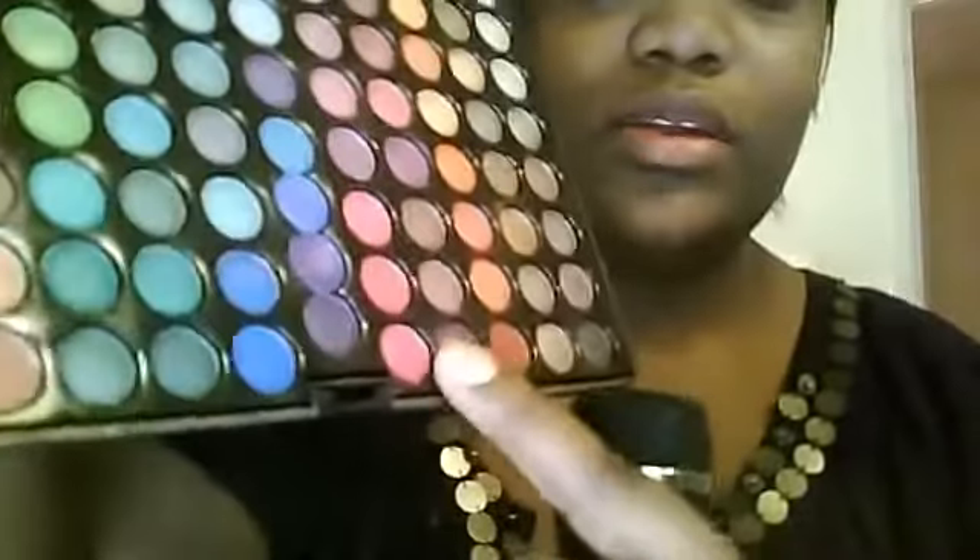Without a shadow of a doubt I could just look and be like, I want to use that. Let's use this purple right here — it's all the way at the bottom, next to the pink, in between the pink and the red. I'm going to use that.